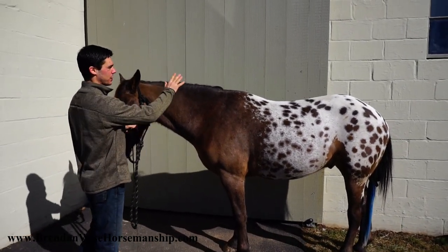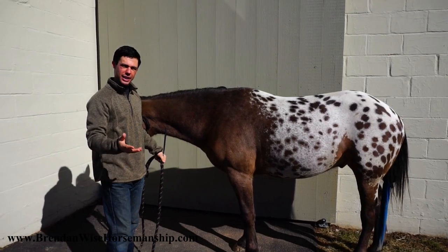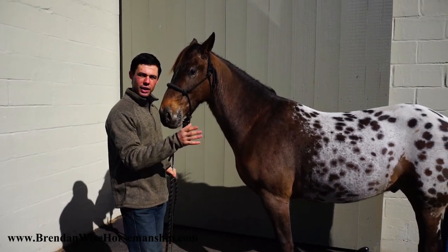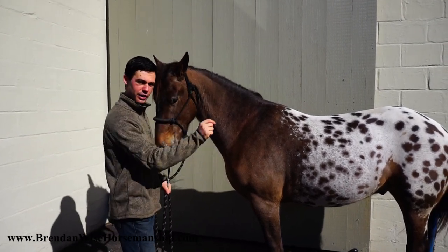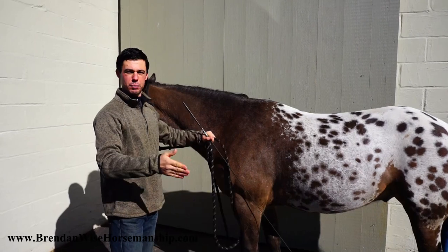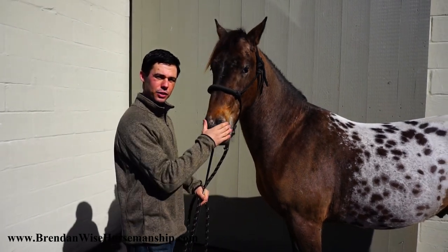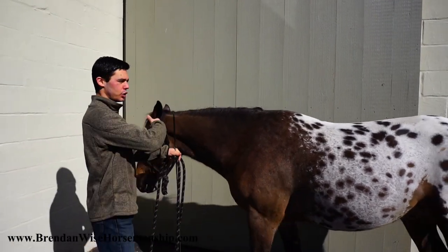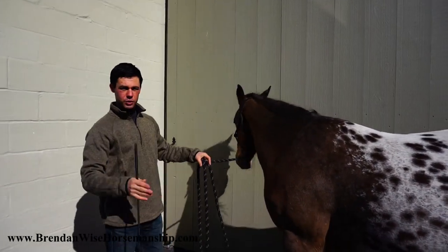The reason I teach it against a fence or solid area is to eliminate options. If you're taking a multiple choice test with options A, B, C, D and you don't know the answer, but your teacher scratches out A and C, you've gone from a 25% chance to a 50% chance of getting it right. I do the same with my horse — put a wall on one side and in front of him, eliminating two options so it's easier for him to figure out what's correct.